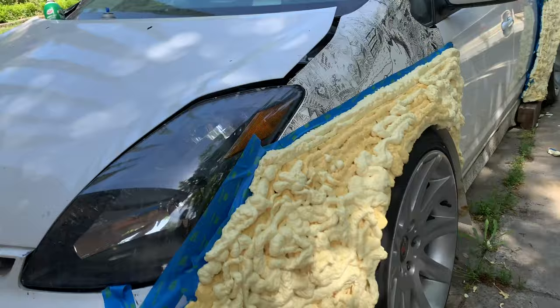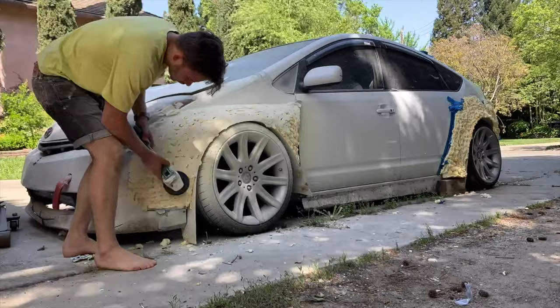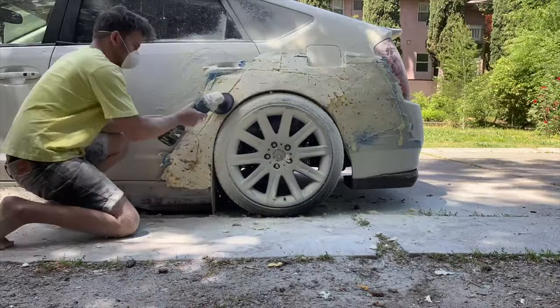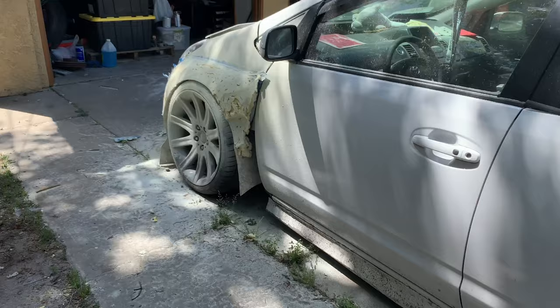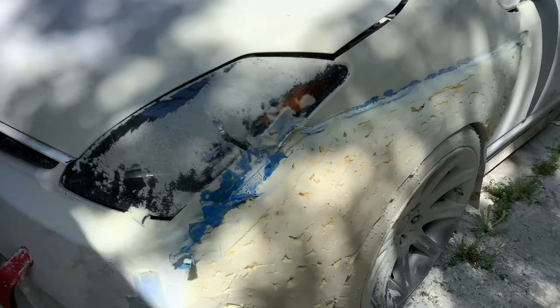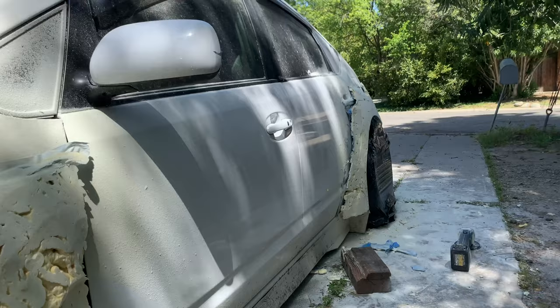The foam is all dried up. I'm going to go ahead and begin sanding it down using an angle grinder with a sandpaper head and start trimming it down to where I want it. Now I'm going to clean it up a bit, add some more foam right there and right here, bring this out a little bit more, and then fix up the back as well.